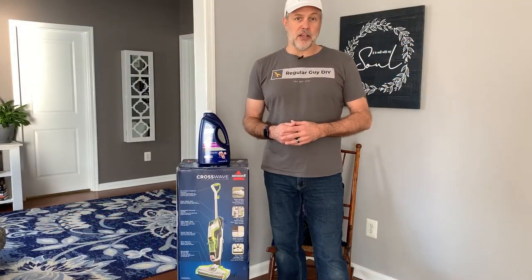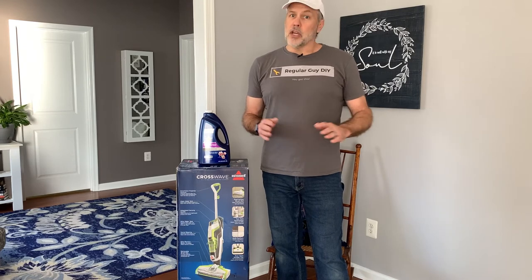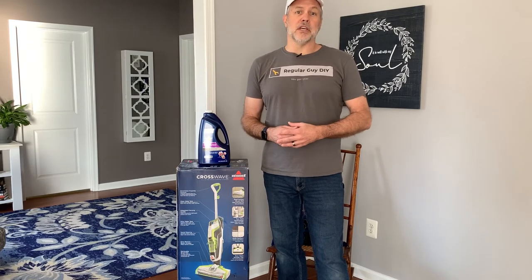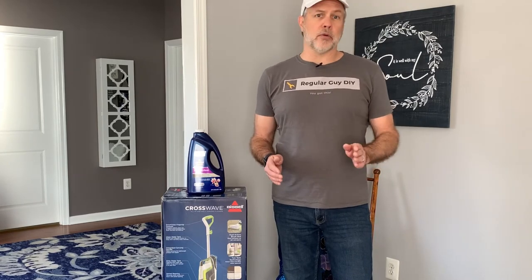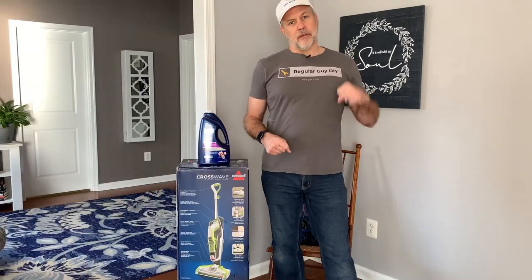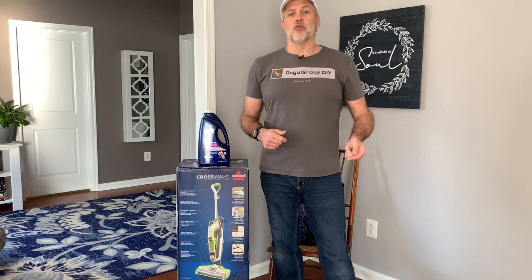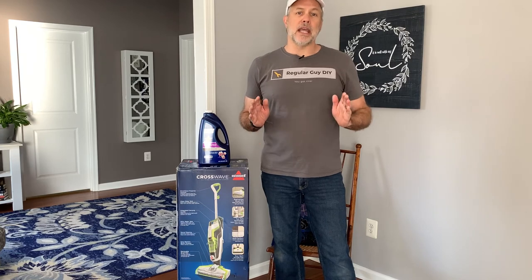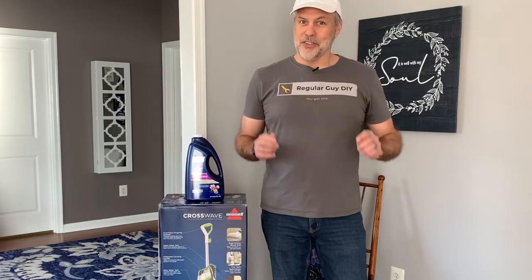If you're familiar with the Bissell CrossWave, please leave your feedback about how it worked for you in the comments section below. Thank you so much for watching Regular Guy DIY. If you like what you saw, please give the video a thumbs up — it really helps the video performance on YouTube so others can see it too. Let me know what DIY projects, tips, or product reviews you'd like to see. Hit that subscribe button now and ring the bell so you don't miss out on anything. Thanks again for watching Regular Guy DIY — you got this.